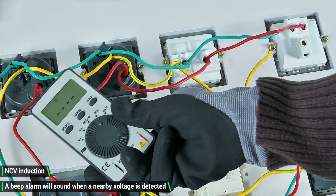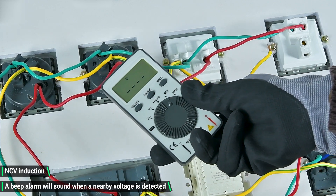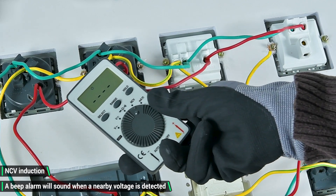NCV induction. Switch to the corresponding gear and it will issue a beep alarm when a nearby voltage is detected.